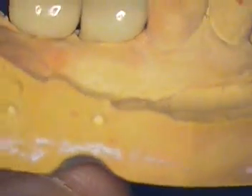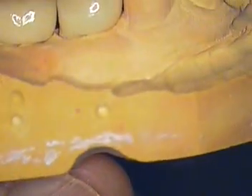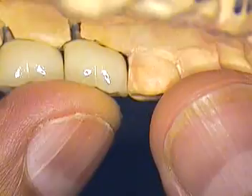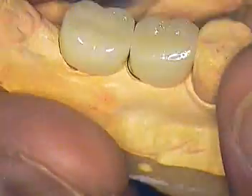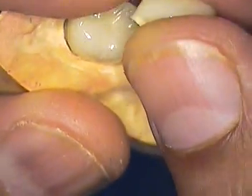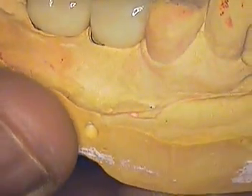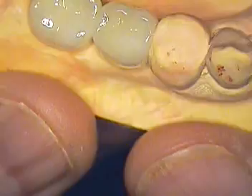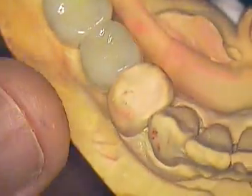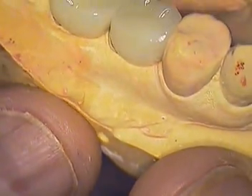Now if you look at the interproximal, you will notice that the embrasure spaces — this one might be a little too tight. This one looks more adequate. We might want the lab to open up that embrasure to allow better cleaning for the patient. It's kind of like pseudo-crown, pseudo-pontics, where you're dealing with a spatial relationship issue that becomes more of a discipline of how can we make this better for chewing and yet be supported by the implants.